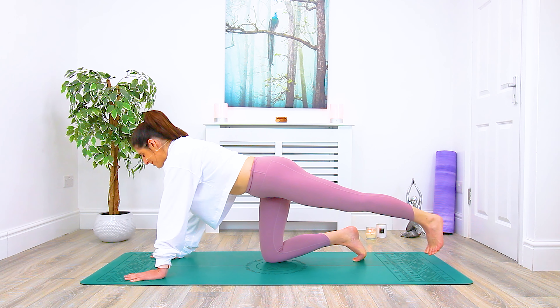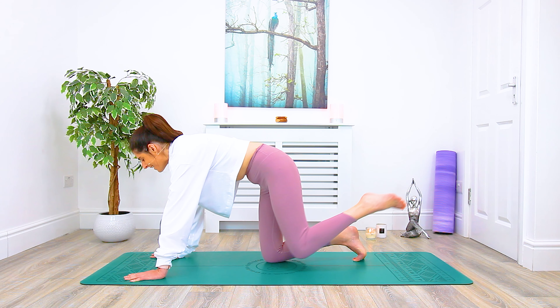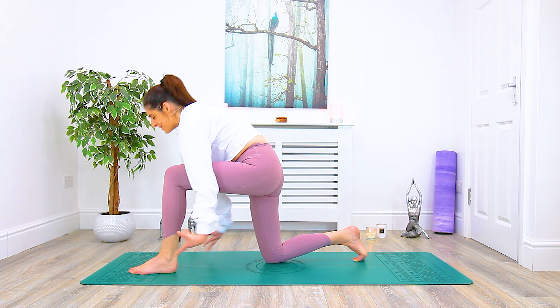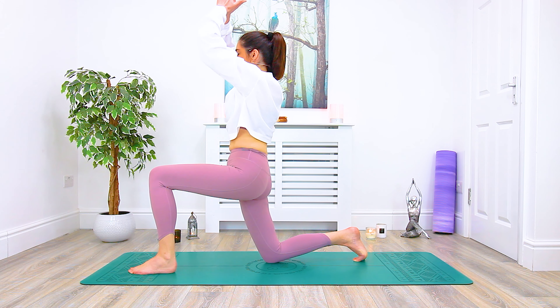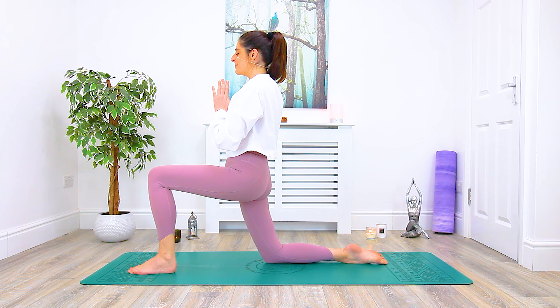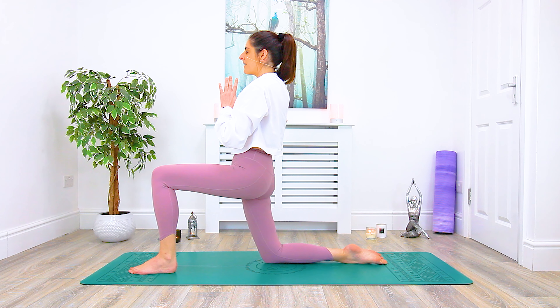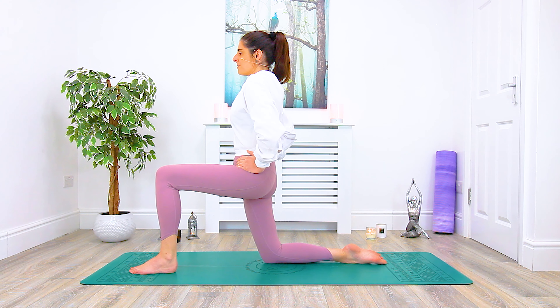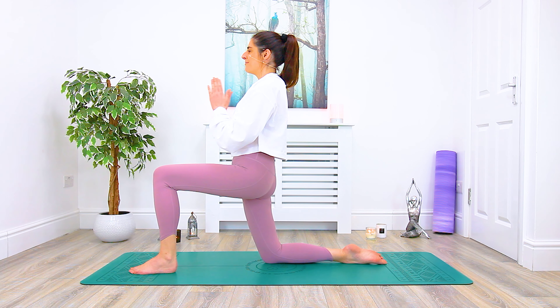We'll step the foot back to centre, begin to draw it into the belly, and step it in between both hands — into our lunge. Inhale, sweep the arms up and overhead. Exhale, hands down through heart centre. Tuck or untuck the back foot once again. Lengthen through the spine, drop the shoulder blades, and draw the legs in towards each other, squaring the hips to the front of the room so we're staying with the hips firmly squared and rooted in front. Feeling that opening into the quad.